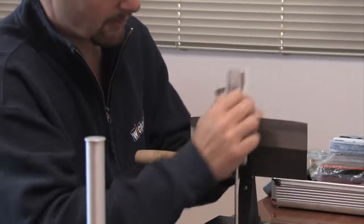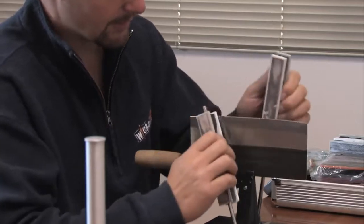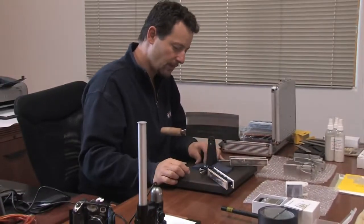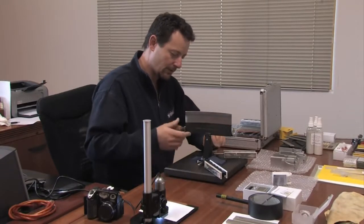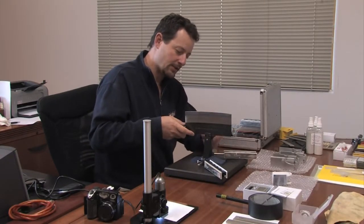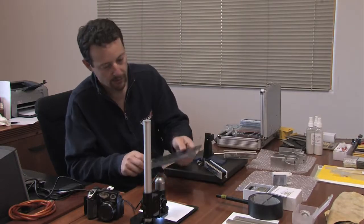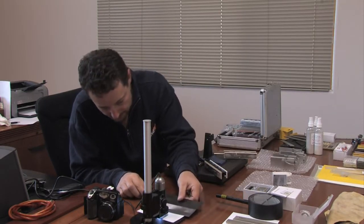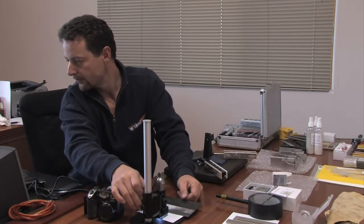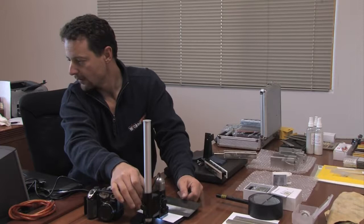That looks really good. I'm about ready to go ahead and take this out of the clamp, and we'll stick it under the microscope and see how the edge looks. So that looks really good — I think we're ready to start doing some cutting.